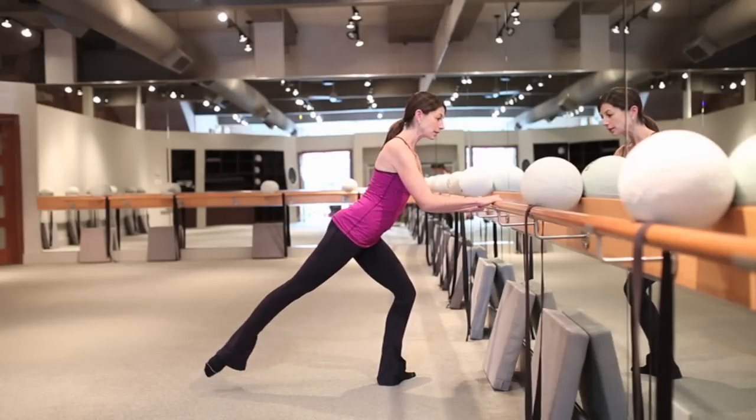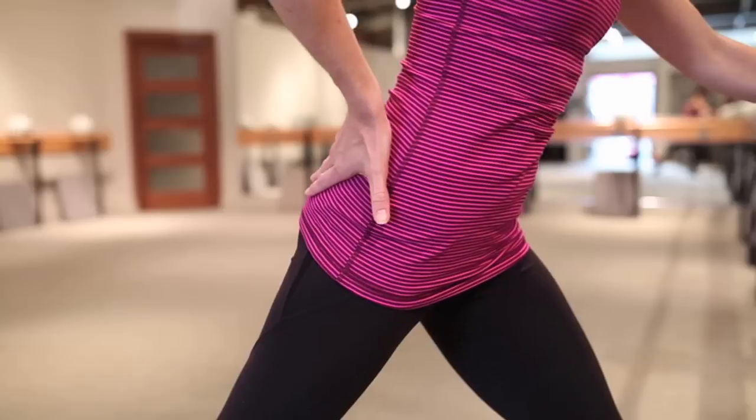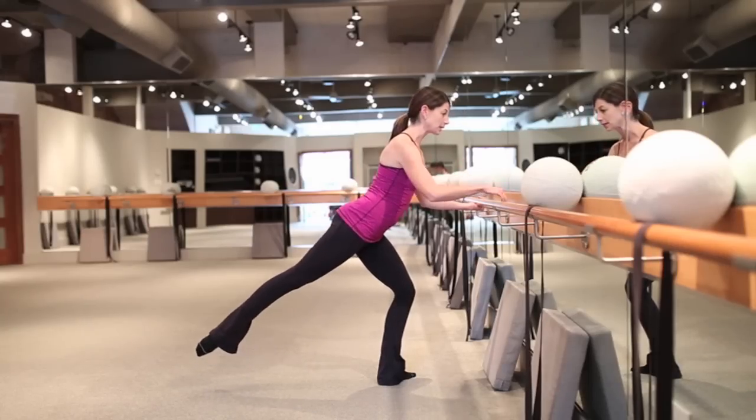I'm going to take out my pulse and I'm going to start to lift that back leg into what we call an arabesque. So as you lift, you're squeezing the outside of that glute, making sure those abs are in, shoulders are down and you're just really starting to tighten up that seat.